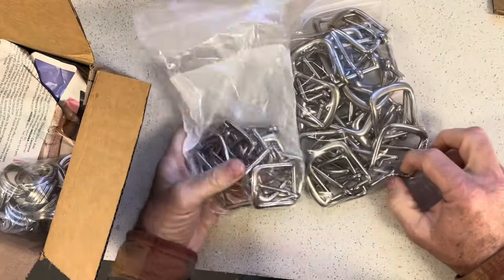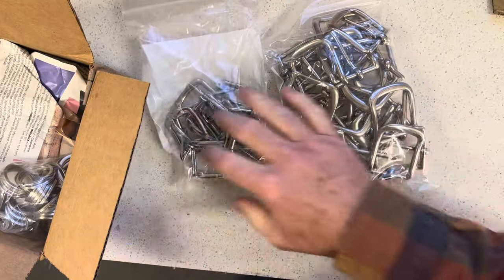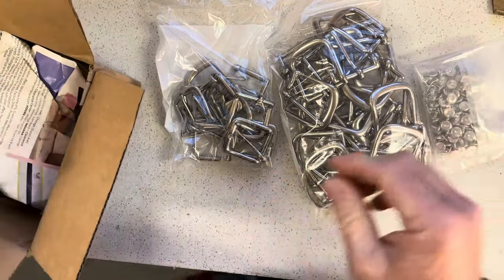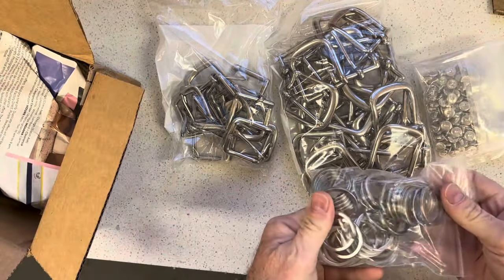I have inch-and-a-half and inch-and-a-quarter buckles, some Chicago screws, and some key rings.